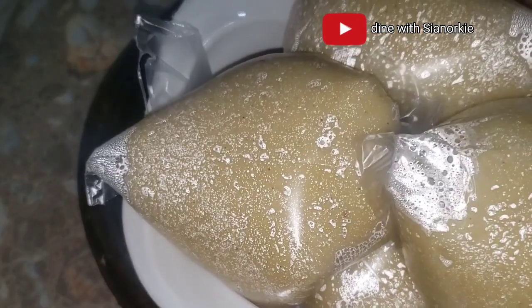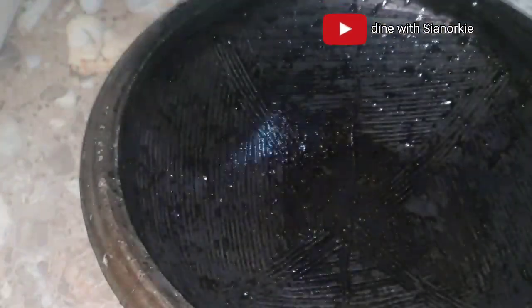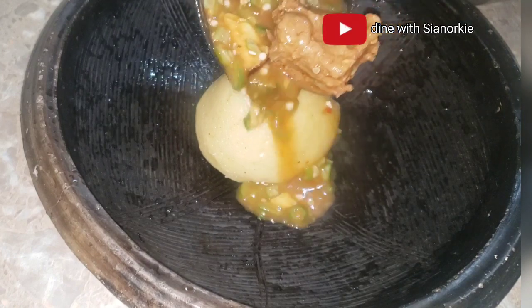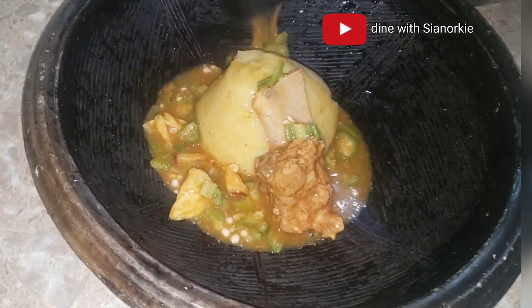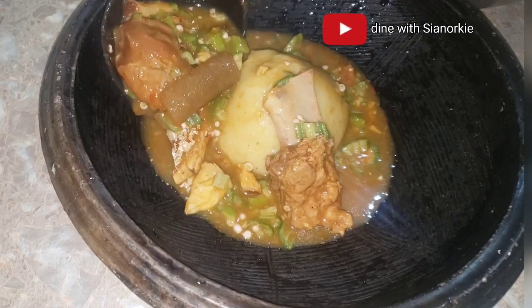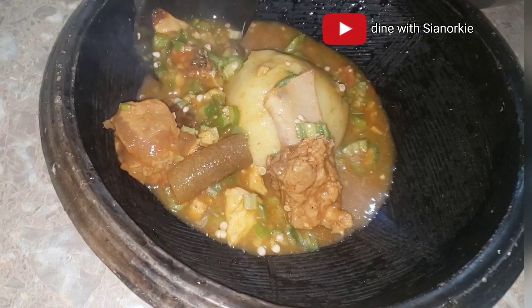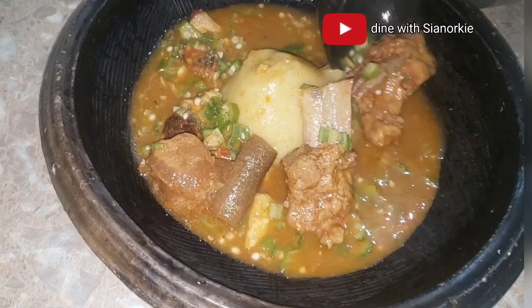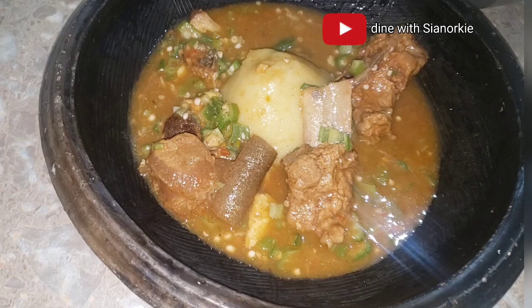Once I add it, I let everything simmer under very low heat. Don't cover it, because we love the draw — the draw is what makes okro soup the okro soup. You can have this with bangku. There are two ways I make my bangku: if having it with okro soup, I make sure the cassava dough is more than the corn dough; if having it with pepper, I make sure the corn dough is more than the cassava dough. So here we have more cassava dough and less corn dough.